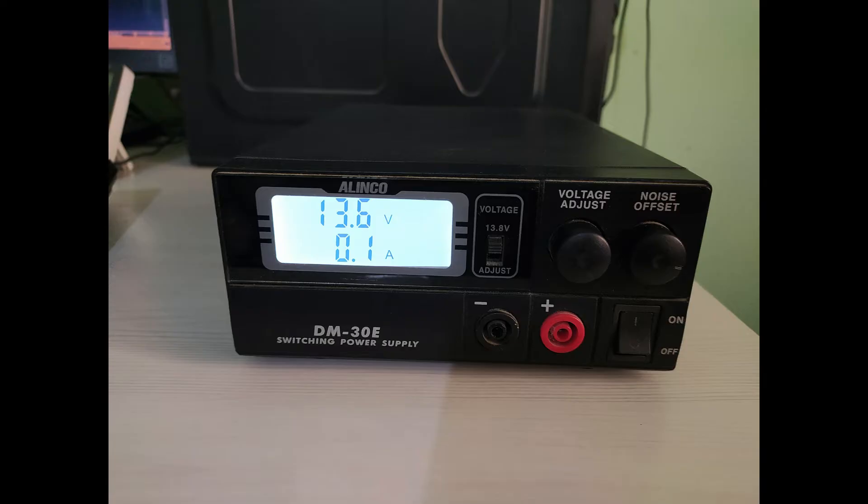It has a highly visible and accurate digital volt and amp meter which allows real time monitoring of the output voltage and current.